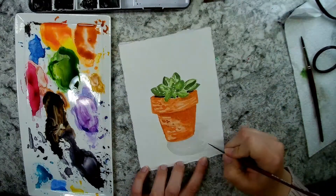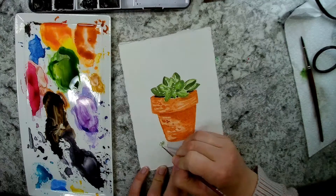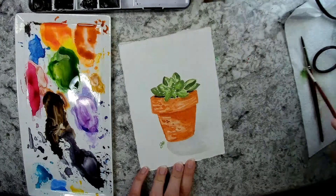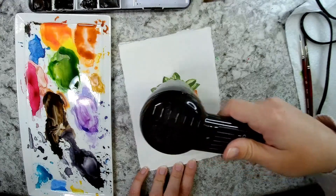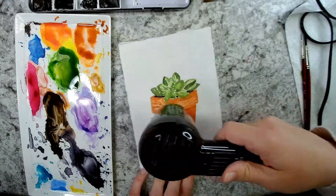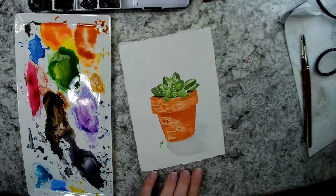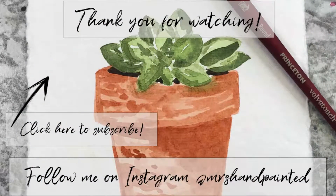It turned out really, really cute! I did this for a challenge prompt on Instagram from It's Art O'Clock — her challenge is called It's Art O'Clock at Home 2, her second month doing this, and for April 3rd 2020 the prompt was succulents. I'm really happy with how this turned out. Go check it out at Mrs. Hand Painted on Instagram. Thanks for watching, and make sure you subscribe so you don't miss out on any upcoming tutorials.